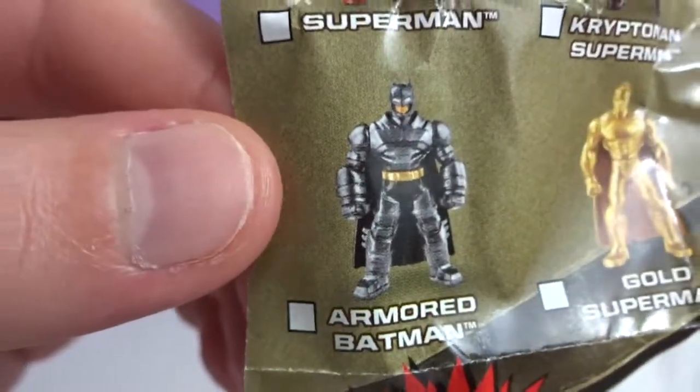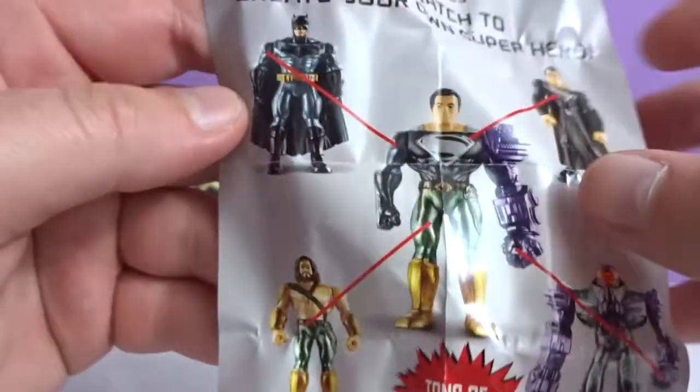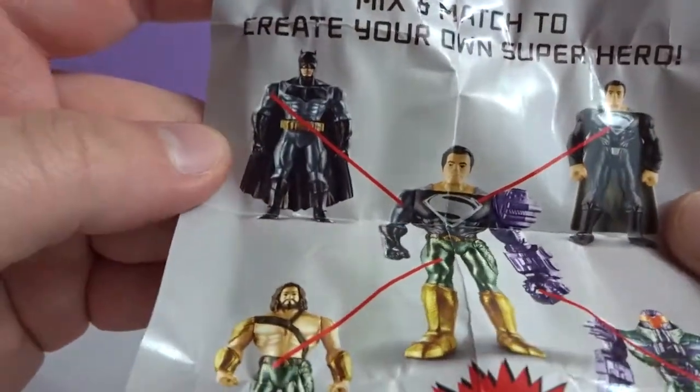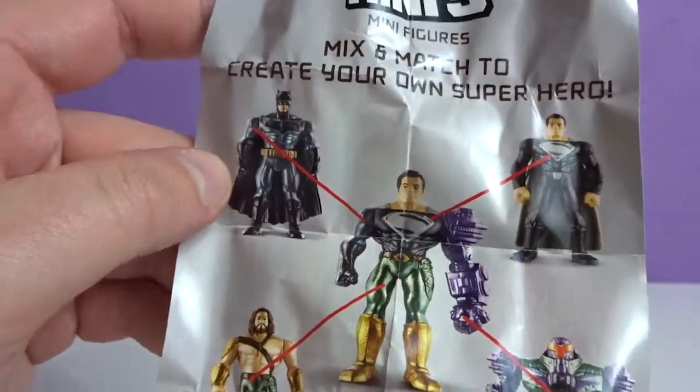And the Armored Batman, that's probably my favorite right there. You could mix and match and create your own superhero. That's cool — you could change their pants and their arms.